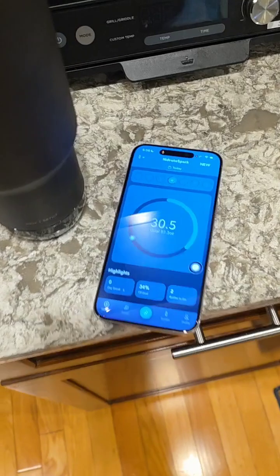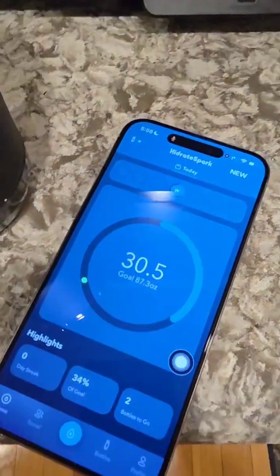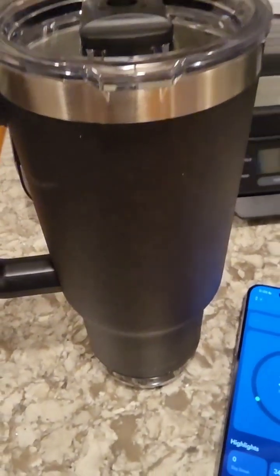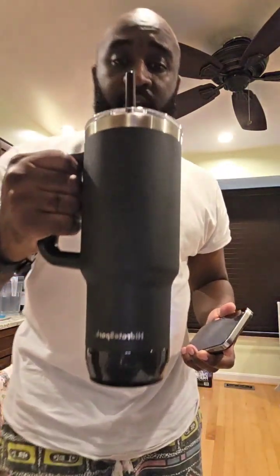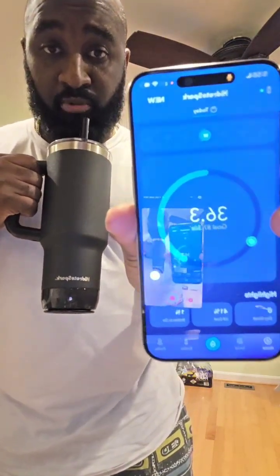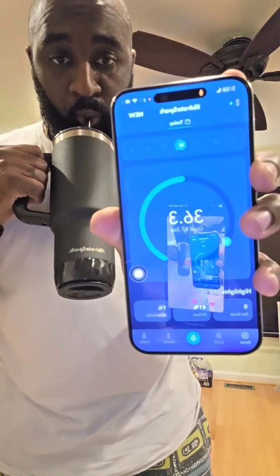It works with mixes too — for the support of your system, all those things. I've already had one for the day where it says I've had 30 and a half ounces, which is pretty much this bottle. So I'm going to drink this and see if it moves. Right now I have 36.3 ounces logged — I'm just going to have another glass.